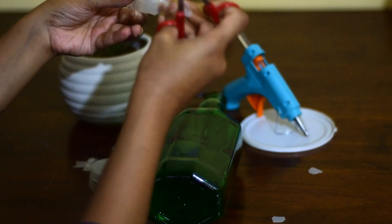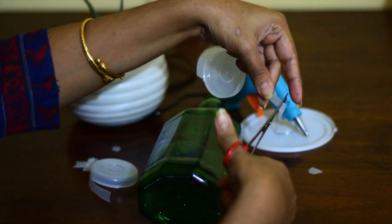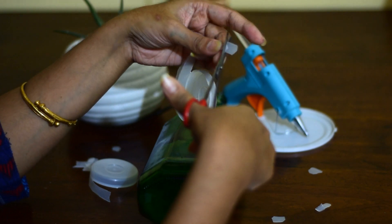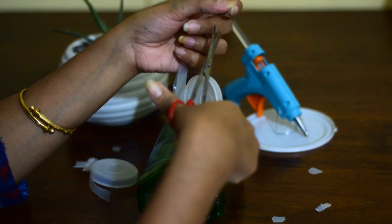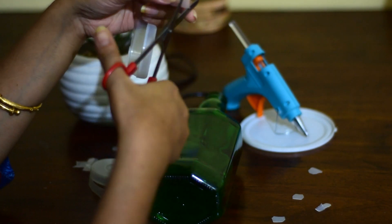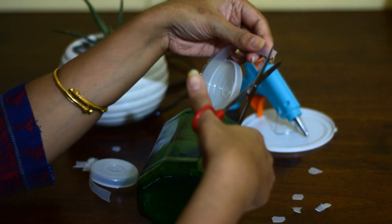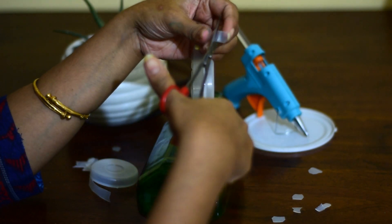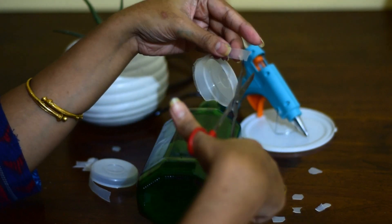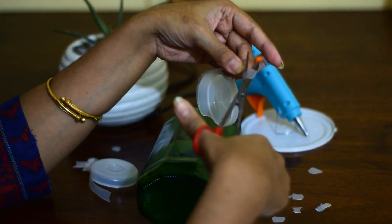So I will take these and make some more cuts here. These were lying around in my house for quite a long time and I was just thinking what to do with these, and then I decided to make this craft. Basically what this means is that nothing goes wasted — if you have something in your house you can just use it by using your creativity. So I am going to cut these in the form of small petals.